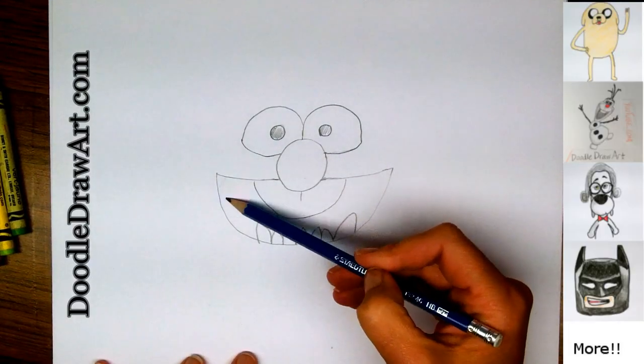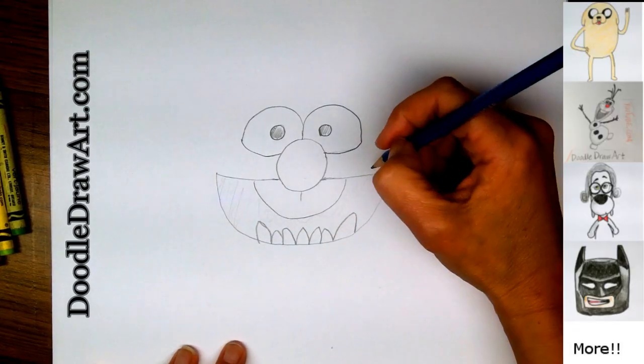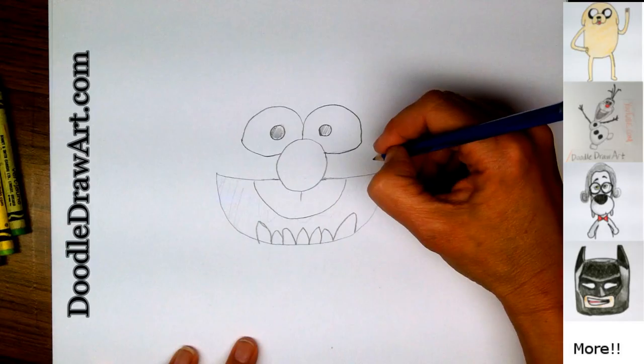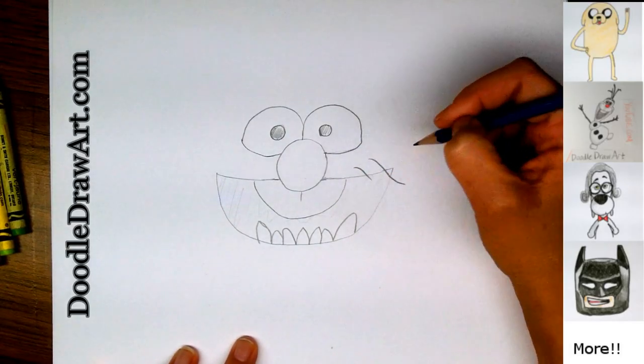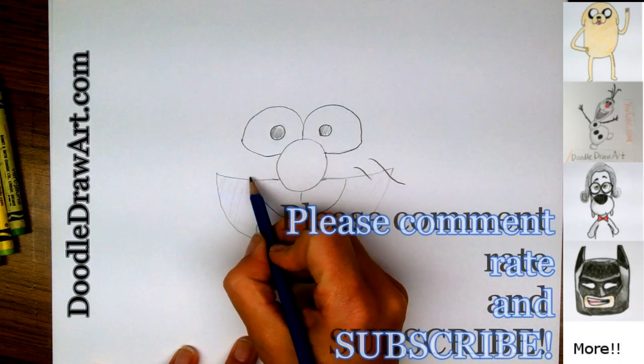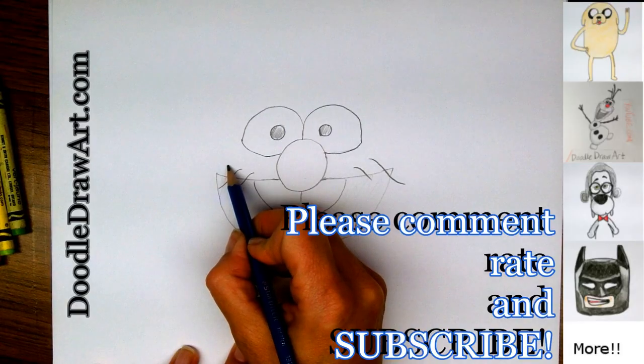Now all of this is going to be colored in black, all of this section here. Now he also has some hair and some whiskers. So one of his whiskers comes across like this, and another one comes and hits right into his mouth. Same thing on this other side — little ones that are just coming right over where we can't really see them ending.